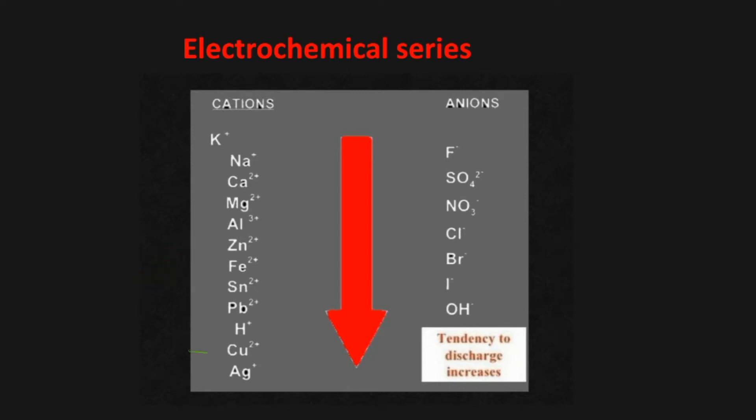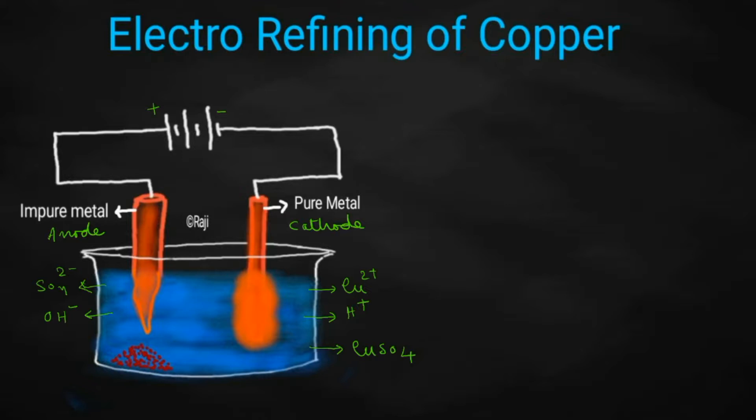Where is the position of Cu²⁺? It is below, but H⁺ is above in the electrochemical series. So, which one will be getting a chance to get discharged? Definitely, Cu²⁺ ion will be getting a chance to get discharged at the cathode.